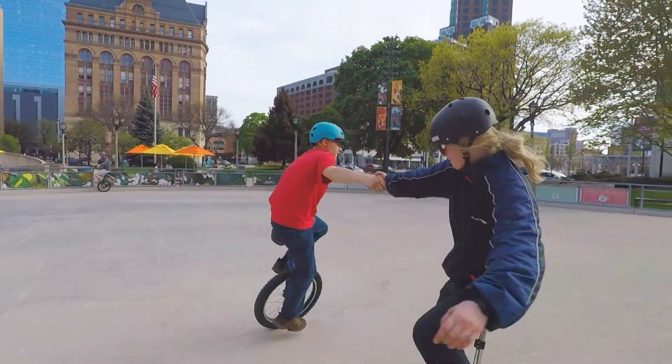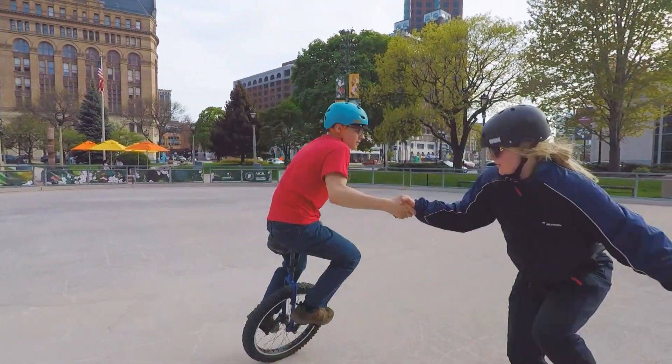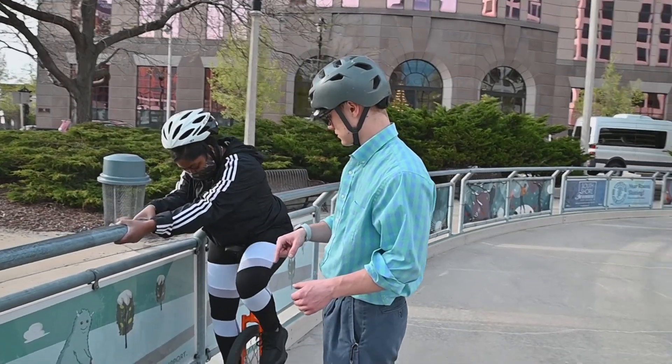Today we're here with the Milwaukee School of Engineering Unicycling Club. This is a learn-to-unicycle event, which the students organize to teach people in the community how to ride unicycles.